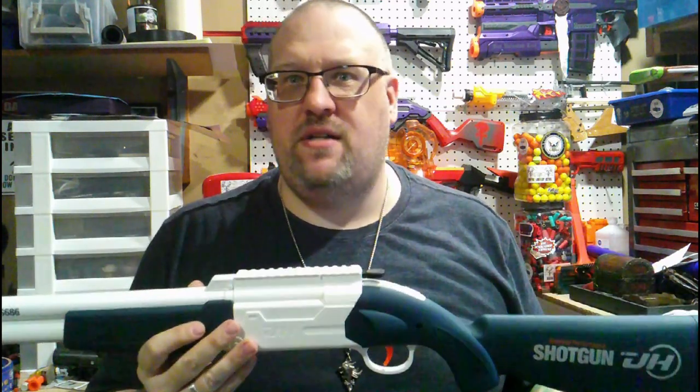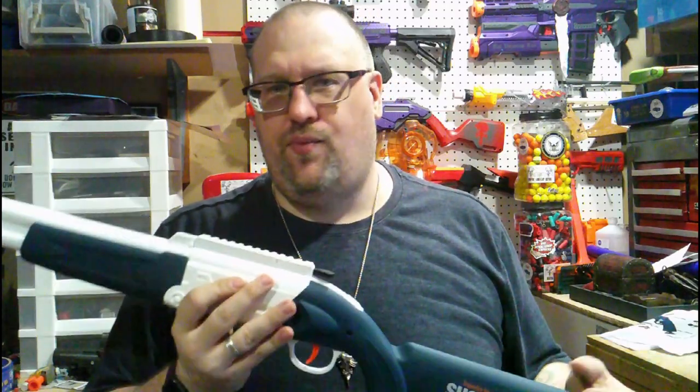Just a quick disclosure: yes, I did pay for this with my own money. For some reason Amazon doesn't like sending stuff to New Jersey if it looks too real or doesn't have an orange tip on it.